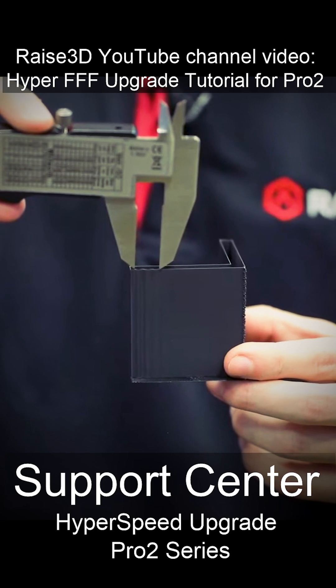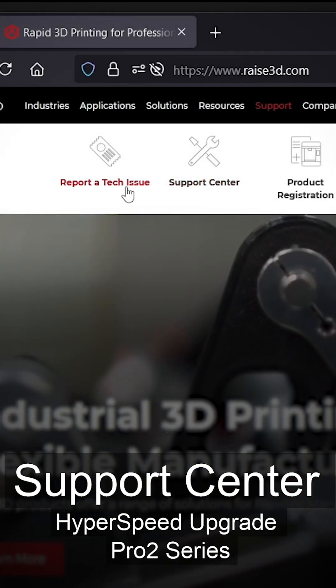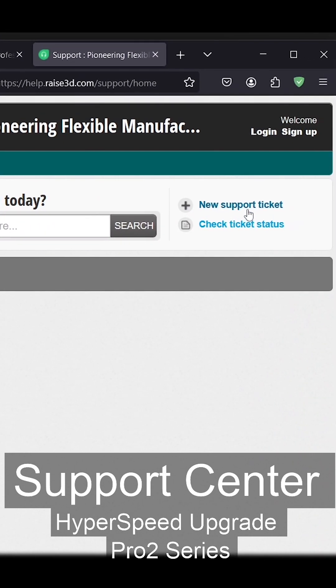If you encounter an issue with successfully completing this process, create a support ticket at raise3d.com/support to reach out to our friendly and knowledgeable support team.